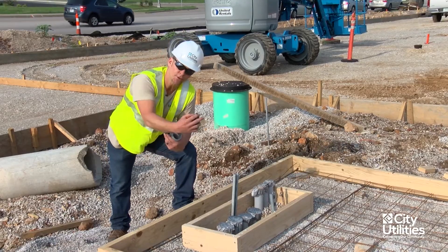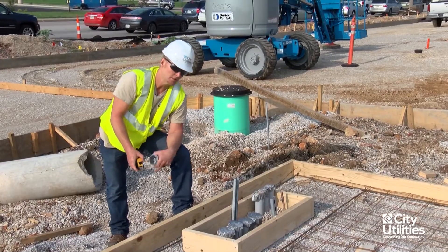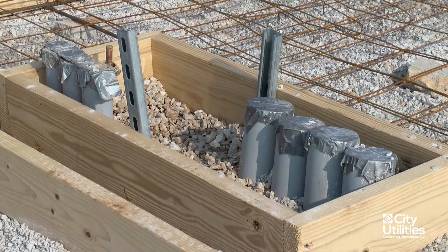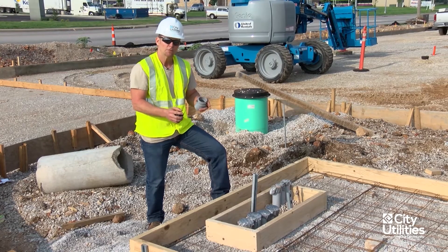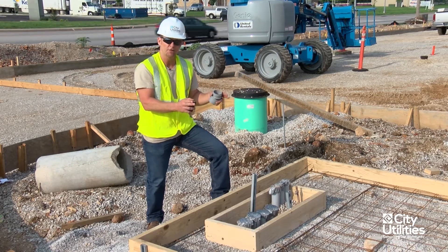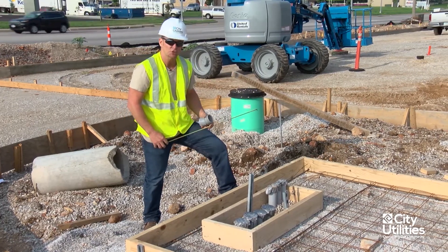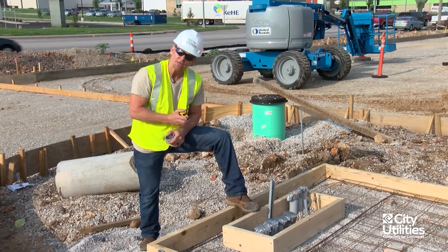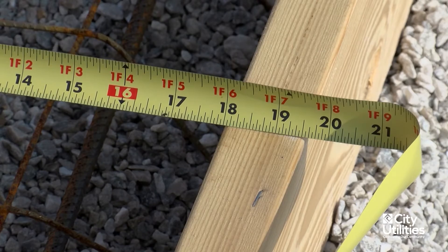Now measuring across, which should be 16 inches exactly — 16 inches perfectly. Keep in mind, this is the inside of the window, so when you're building this, remember inside dimensions instead of outside dimensions — it gets a little confusing. Now measuring the offset of this window: our old standards had this window placed directly in the center of the pad, but our new standards, because of the manufacture of transformers now, have an offset-type siding. On the left side it should be 29 inches — and that's 29 inches exactly. On the right side, we're looking for 18 inches — and 18 inches exactly.